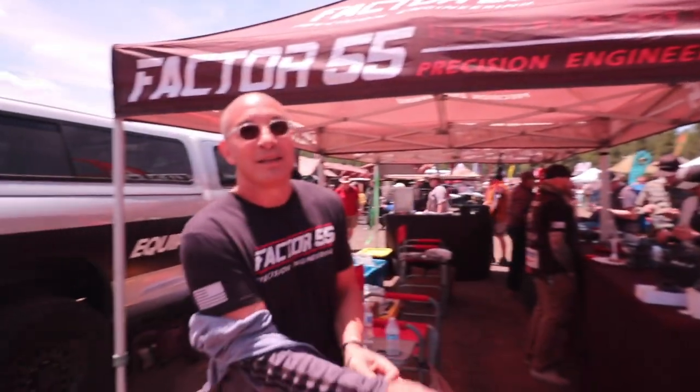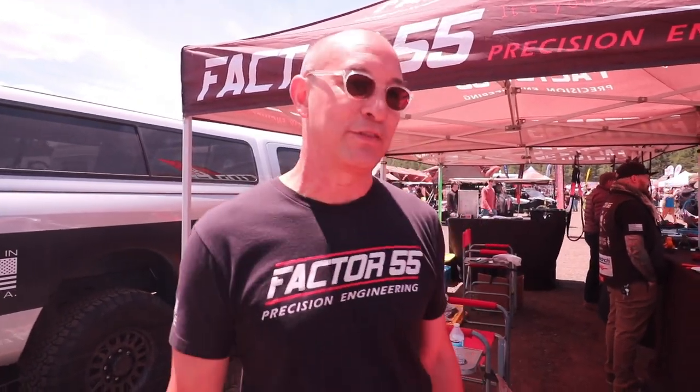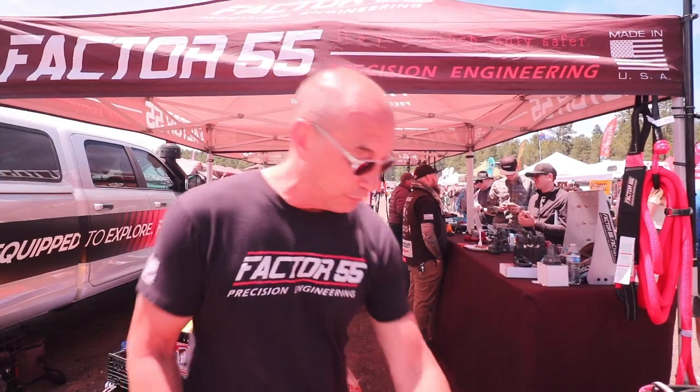I'm here with Mike from Factor 55. How's your expo been so far? Very busy, and at least today it's not raining, so we're pretty happy to be here at the show. So what are we looking at here? We make products that replace the conventional winch hook.